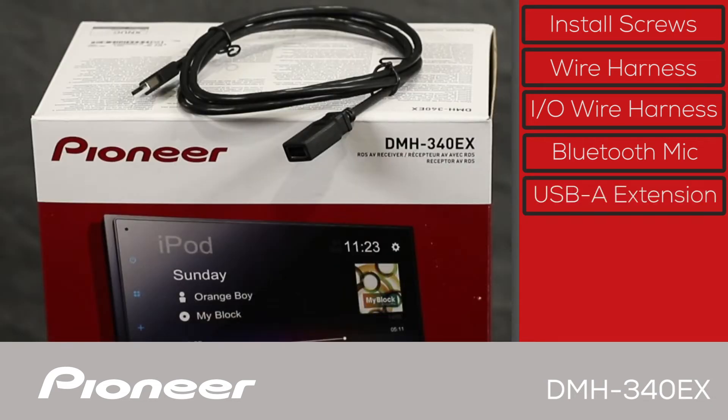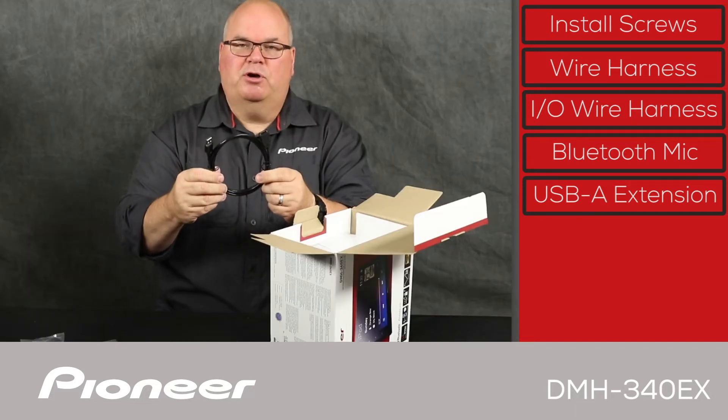We have a USB extension in the box because the USB port is on the back of this receiver. You'll use this USB-A extension to bring the USB port up into the passenger compartment of your vehicle.